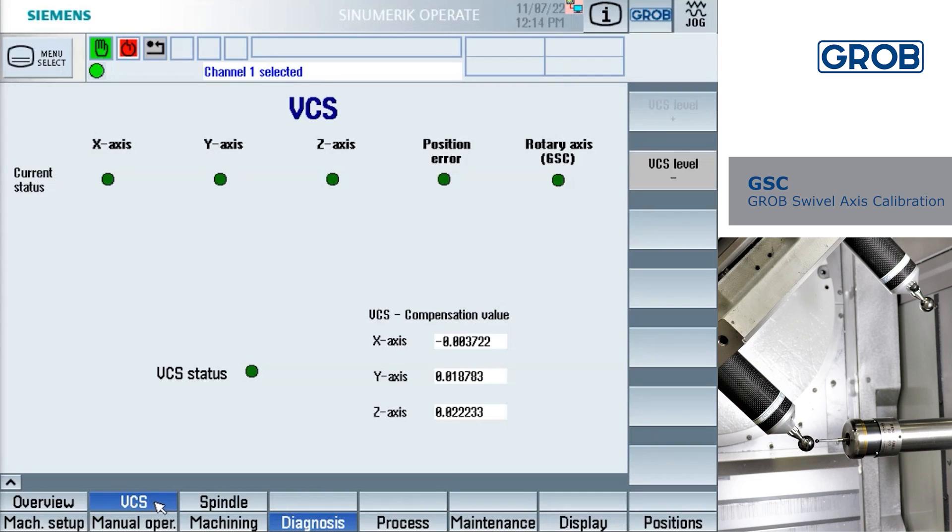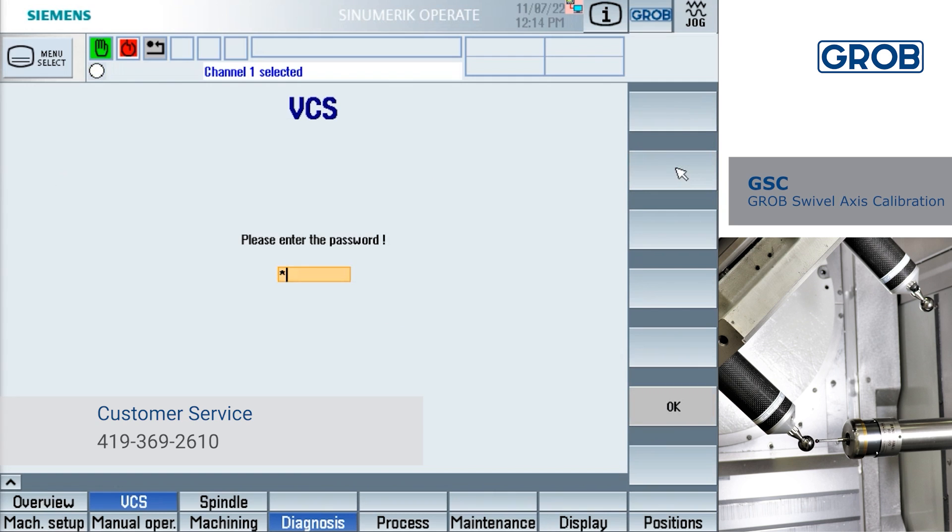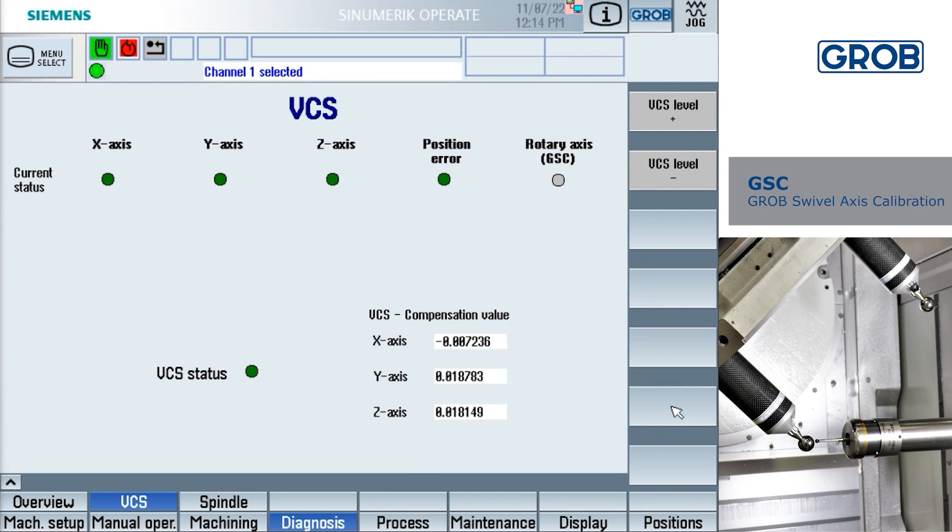Here you can see the current VCS status. If the bubble is green, then VCS is active. If the bubble is gray, then VCS is inactive. Press the VCS level subtraction soft key on the right. You will then need to enter the password. To find the password, refer to your production supervisor or contact Grove service. Press the VCS level subtraction soft key until the VCS status indicator is set to level 1. To be sure that VCS is on level 1, press the overview soft key on the left.